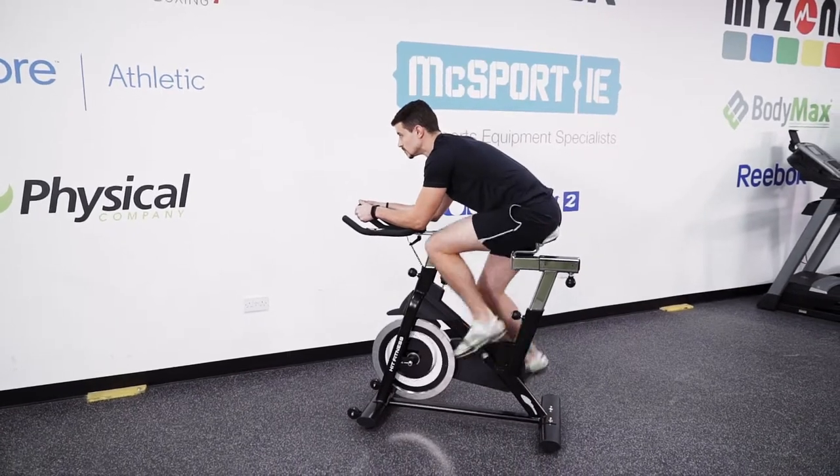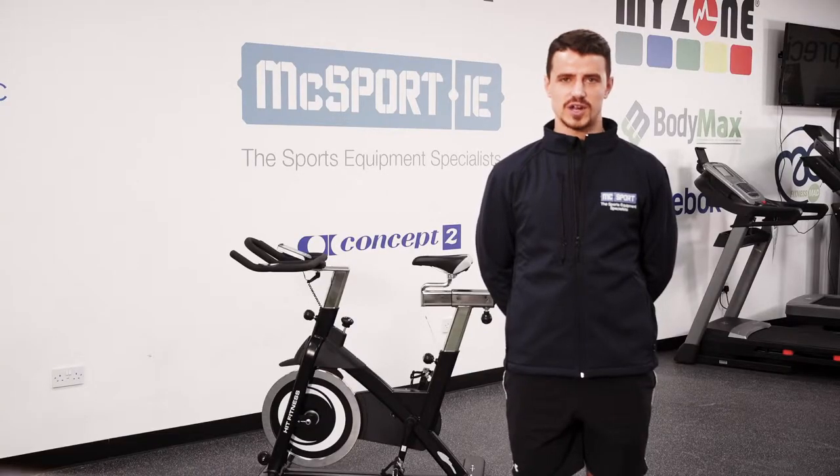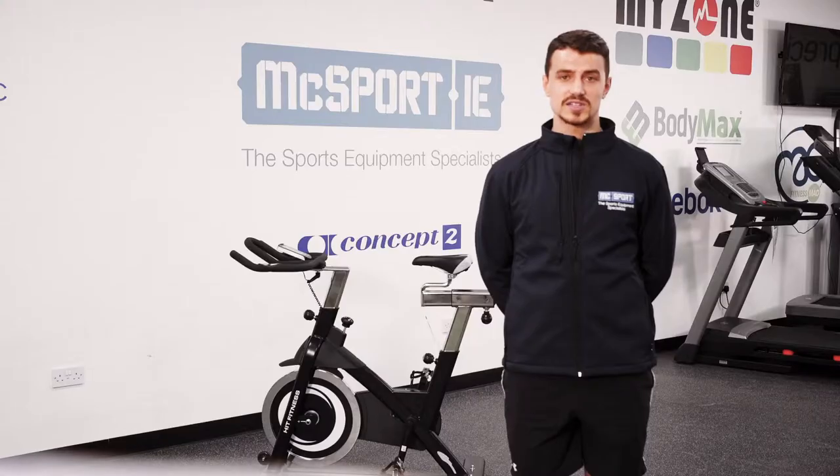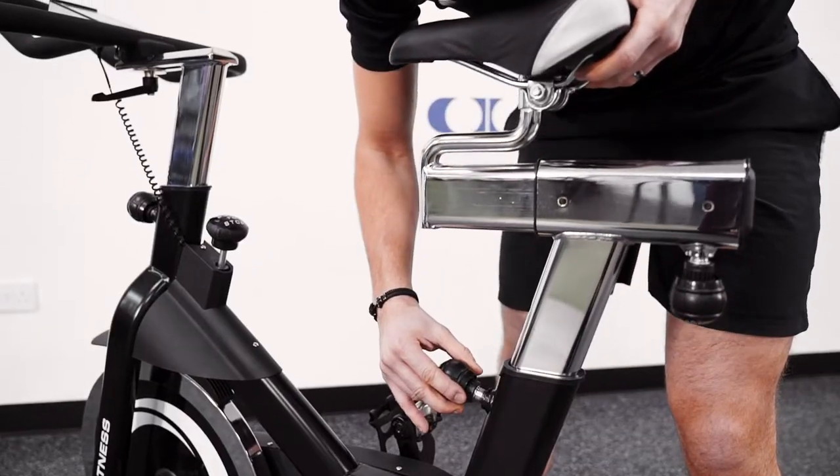This Hit Fitness Indoor Bike has a clear monitor that allows you to track your distance, your time, your calories and your speed, as well as it comes with a pulse scanner that allows you to keep track of your heart rate.